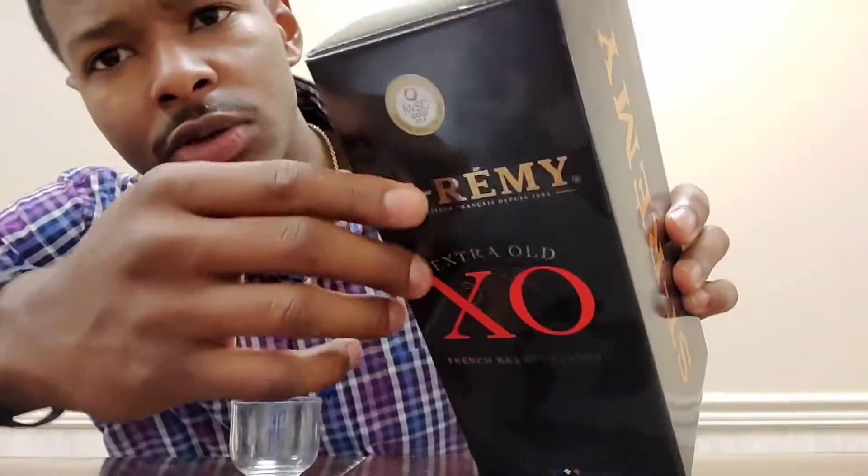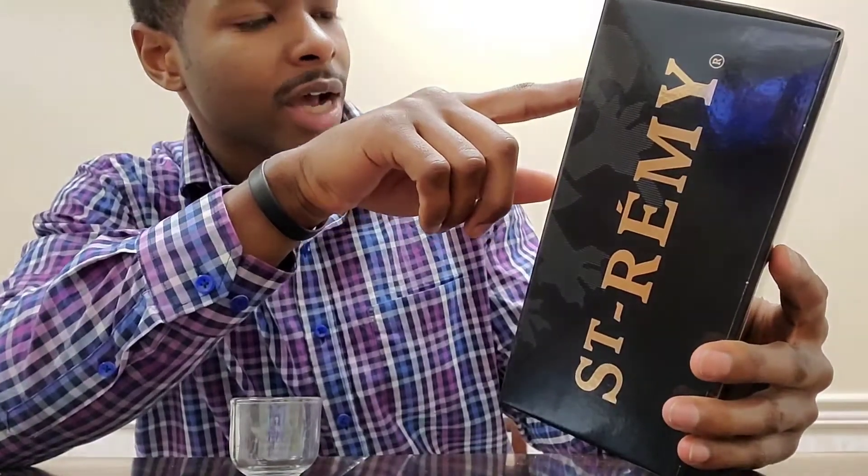What's up everybody, welcome back — we're getting another video of Tasted Knives, baby. What you see right here is the St. Remy — we're just gonna call it Straight Remy. It's an Extra Old XO French brandy. Right there on the box it's got a stamp from the International Wine and Spirit Competition judges, who scored it a 90 to 92.9.